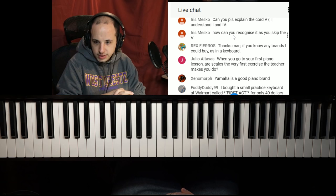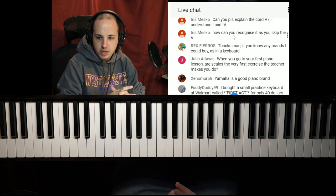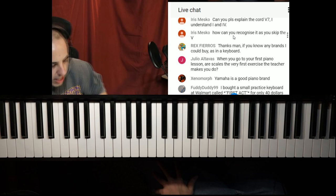Fuddy Duddy recommends a keyboard he bought — a small practice keyboard at Walmart called First Act for only $40. It has 56 keys, a speaker, quite a few piano sounds and rhythm sections. So apparently you can get one really cheap there.